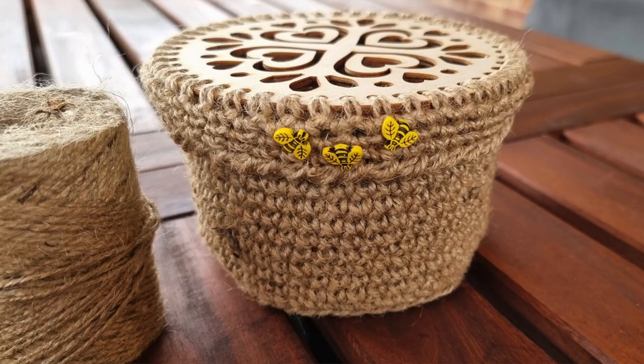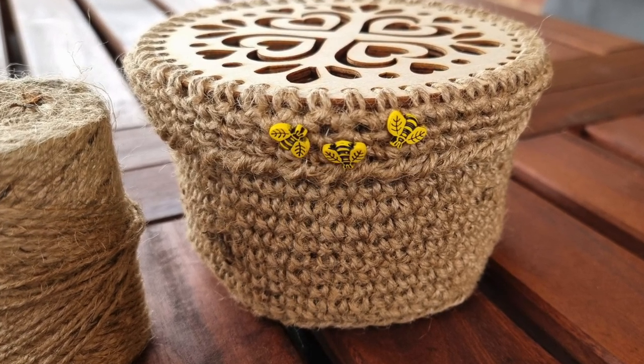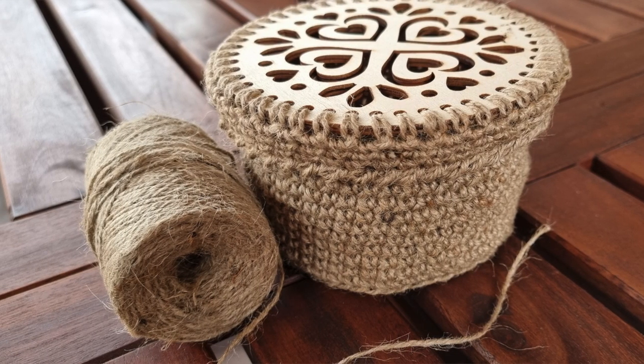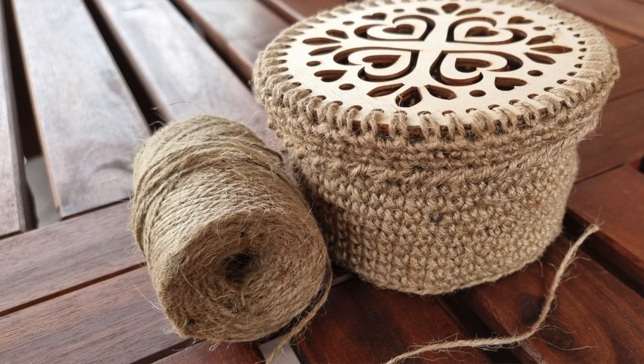Hi all and welcome back to Next Stitch Designs with me Sylvia. In today's video I am going to show you how to crochet this beautiful gift basket with the lid.